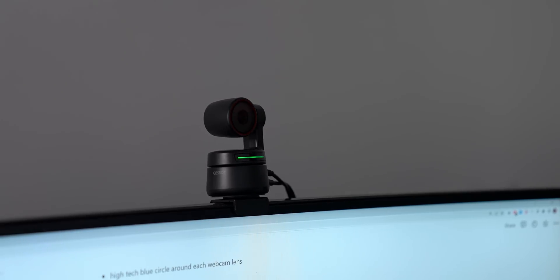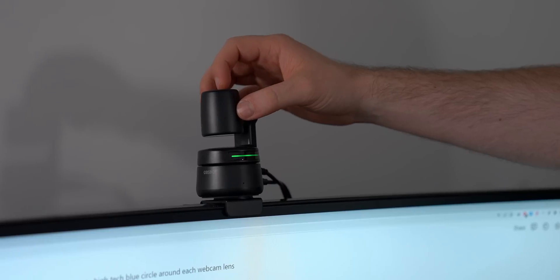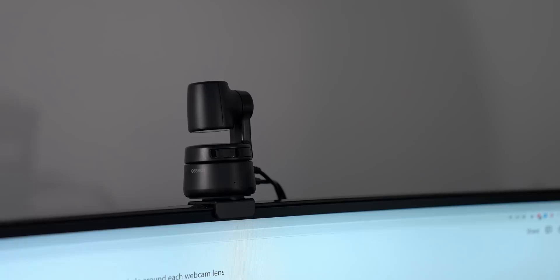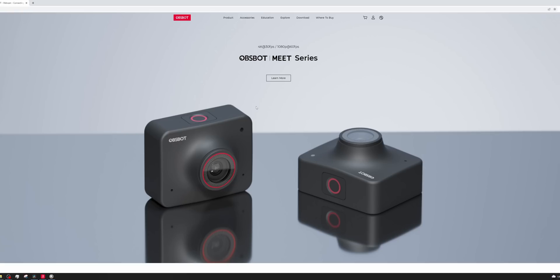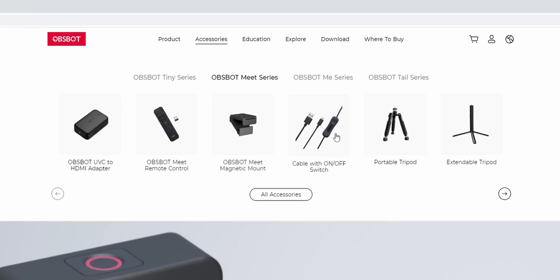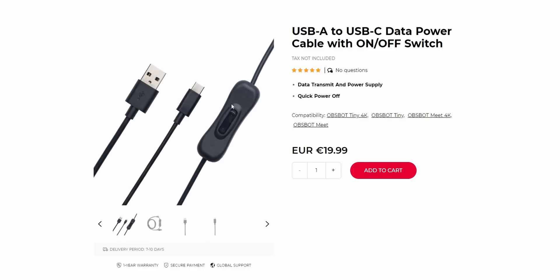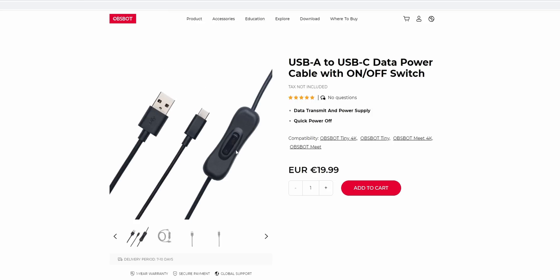A very useful privacy feature of this webcam is that if you turn it down like this, the light goes off and the camera won't wake up again unless you do it yourself with the software or by turning it back up. Another way to increase your privacy is with a switch cable — instead of unplugging the power cables, you can just turn it off physically, and this is the fastest and most secure way.